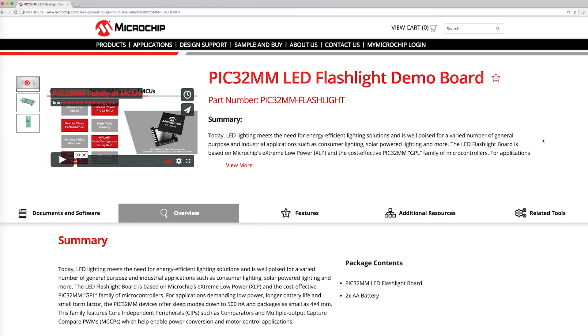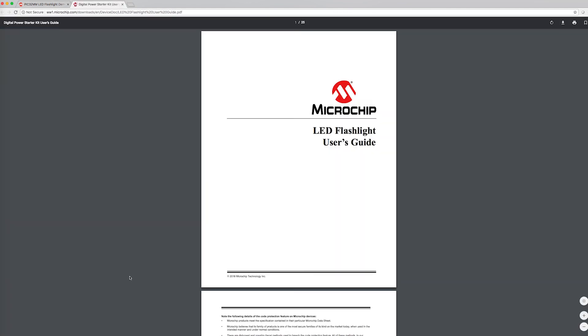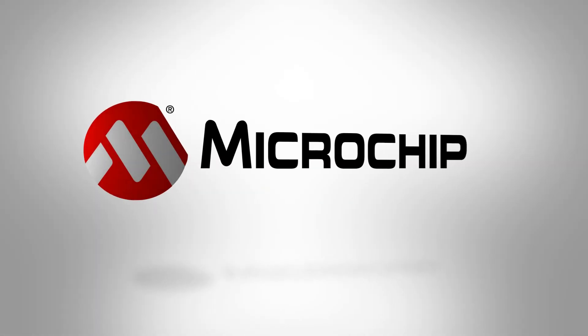To learn more about the demo and the PIC32MM products, please visit microchip.com/PIC32MM flashlight. You can download the latest firmware and the user's guide. If you need a demo, contact your local Microchip client engagement manager. That's all for now. Thanks for watching.